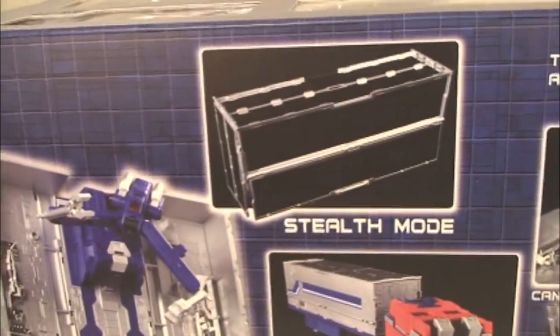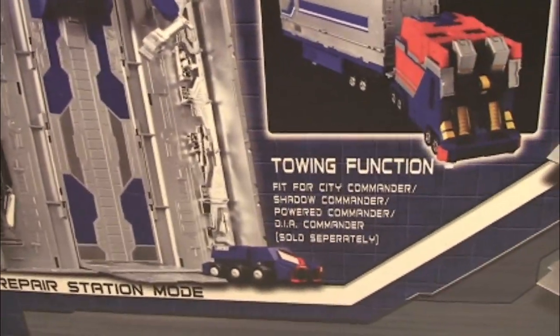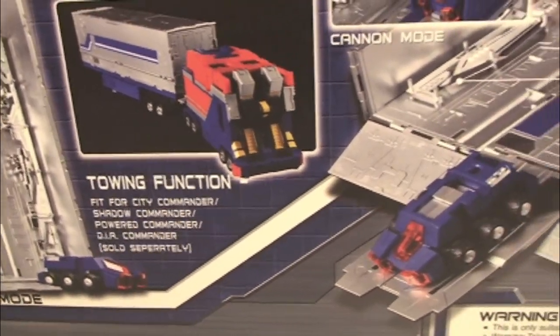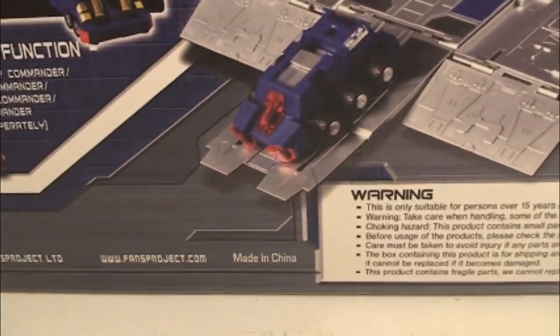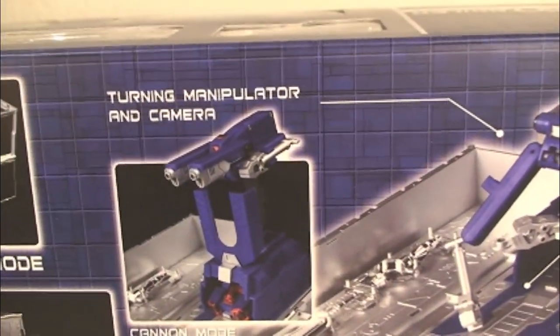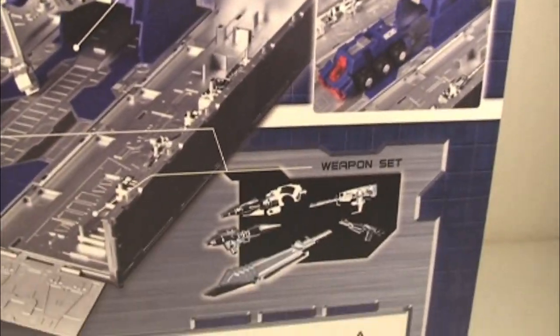More beautiful packaging as it shows all the features: stealth mode, repair station mount, towing function, and it's fit for City Commander, Shadow Commander, and Powered Commander — all sold separately. We got the turning manipulator and camera. Just an amazing amount of detail in this package, and there's more.